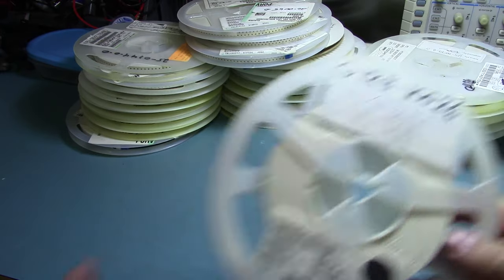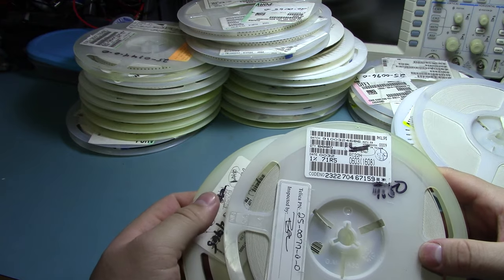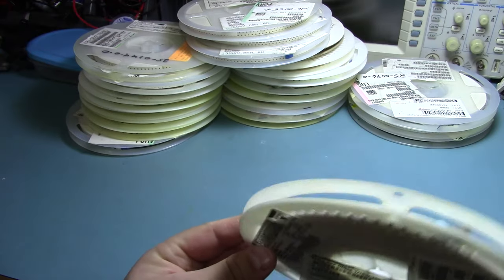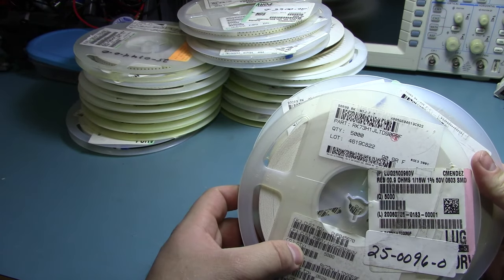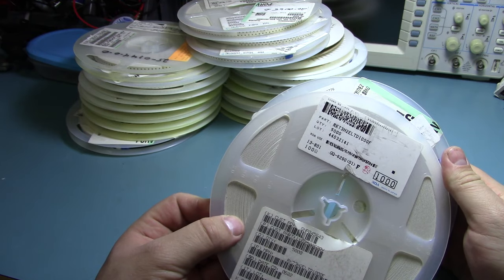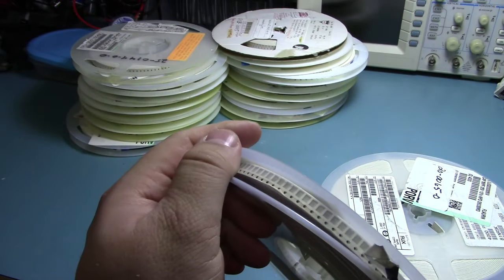2.2k ohm. 10 ohm again — a lot of 10 ohm ones. 71.5 ohm. 150 ohm. 10 ohm again. 1k — probably the only normal value I've seen so far. 90.9 ohm — it's a little hard to tell. 100 ohm. 232 ohm. Another big 1210 one.